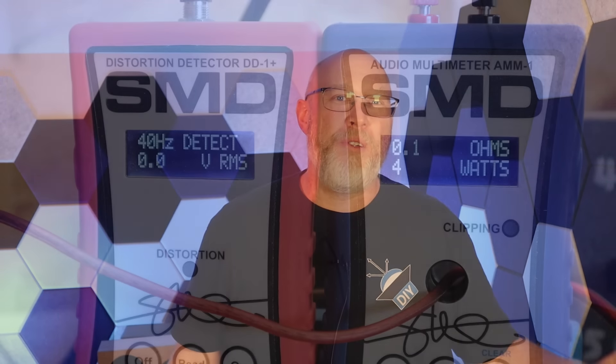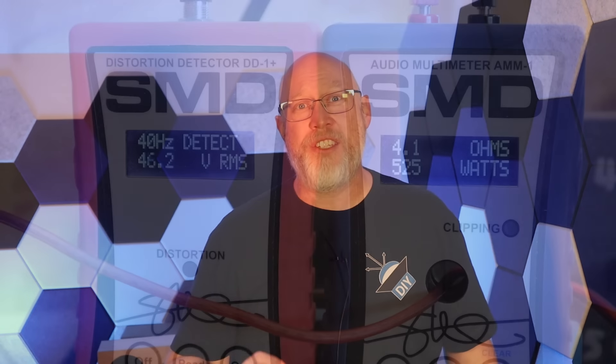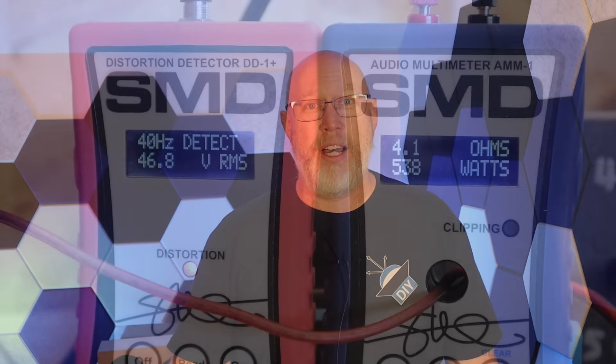The amp has another cool feature I'll show you right after the 4-ohm amp dyno. For these dyno runs, we're going to keep our eye on this LED right here. When it turns red, we hit 1% total harmonic distortion — that gives us a certified result. In this case, 529 watts. Rolling on up to clipping, we get 539 watts.